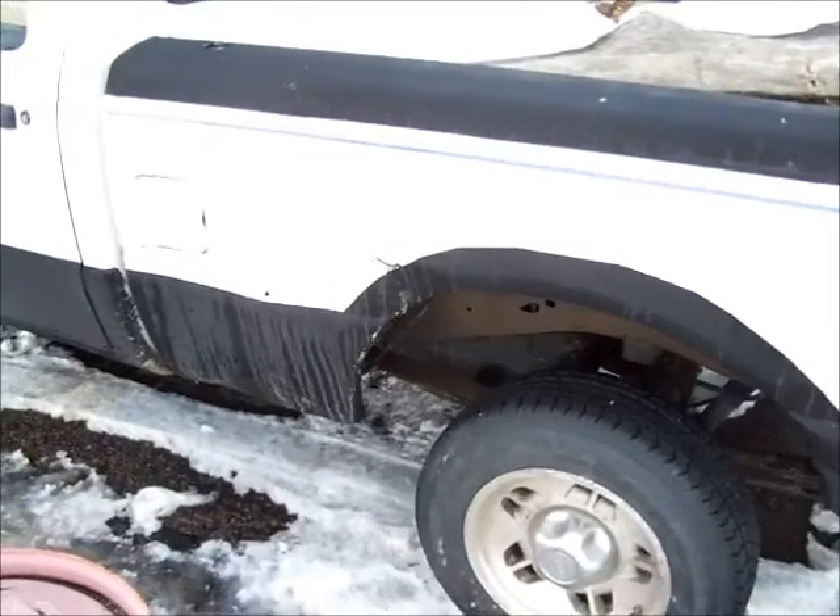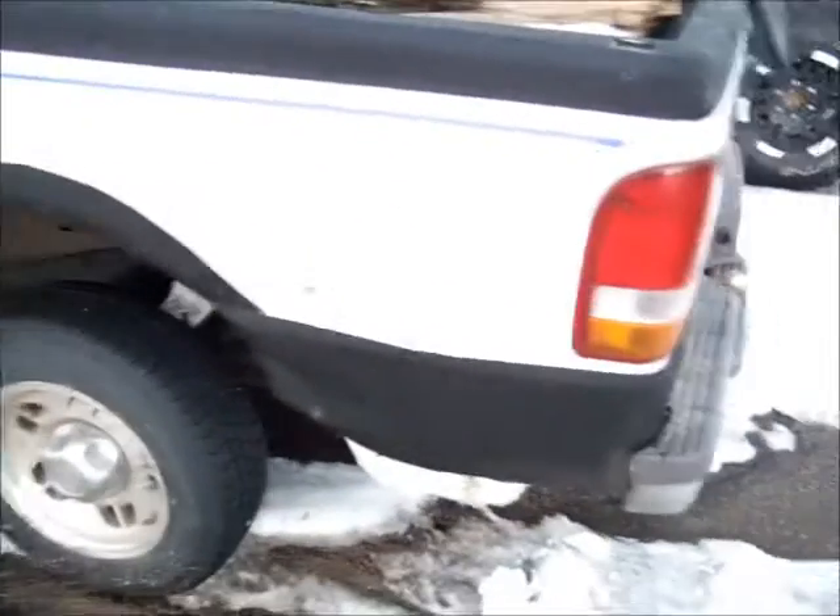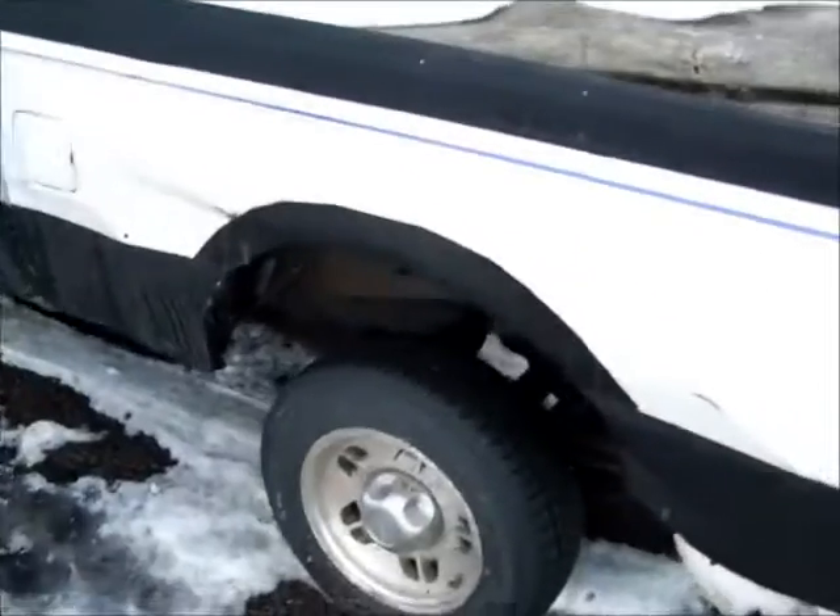Here's the rear fender, which is all dinged up. But other than that, it's got a new exhaust halfway back, O2 sensors, and a whole new rear axle.